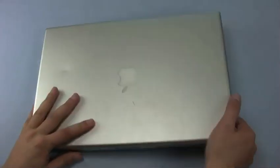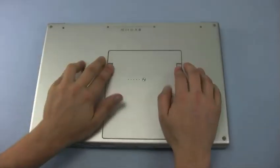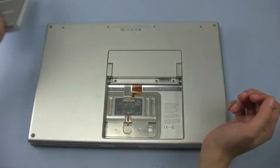The first step is to close the lid and flip the MacBook Pro over so that we can remove the battery. This will allow us to get at a number of the screws that need to be removed.